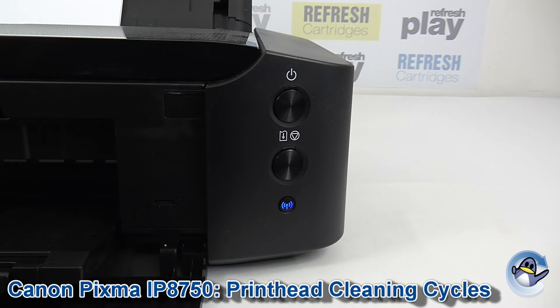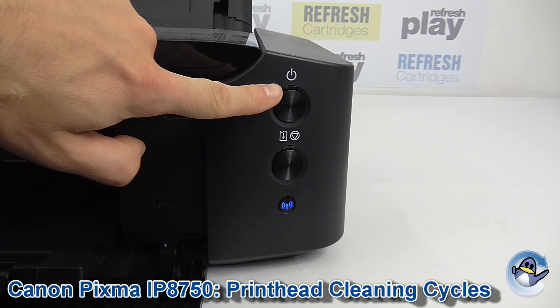Then the printer will begin cleaning, as you can hopefully hear. This will take a couple of minutes. And if you have any doubts as to whether your printer is still cleaning, this light here will be flashing throughout.